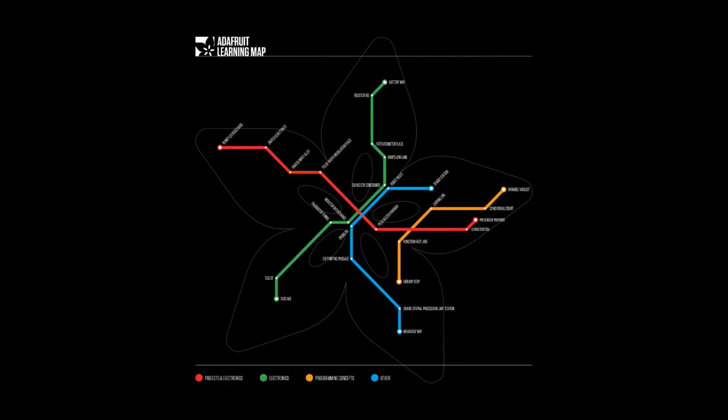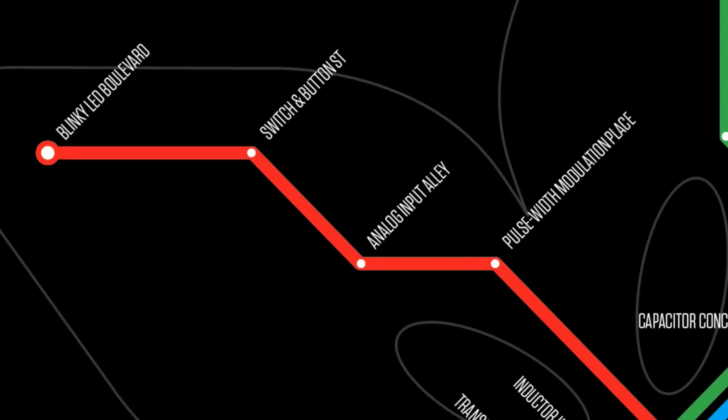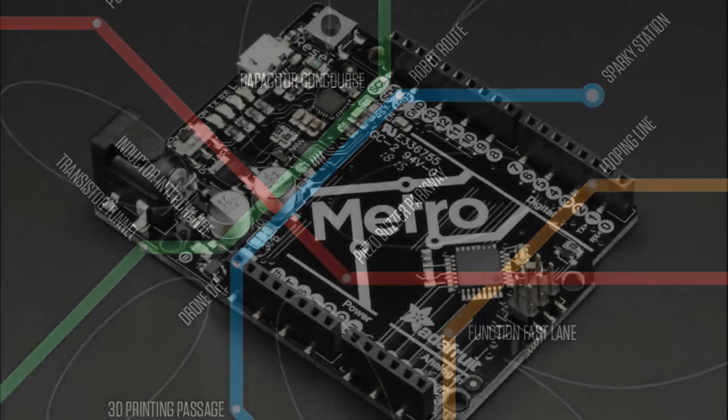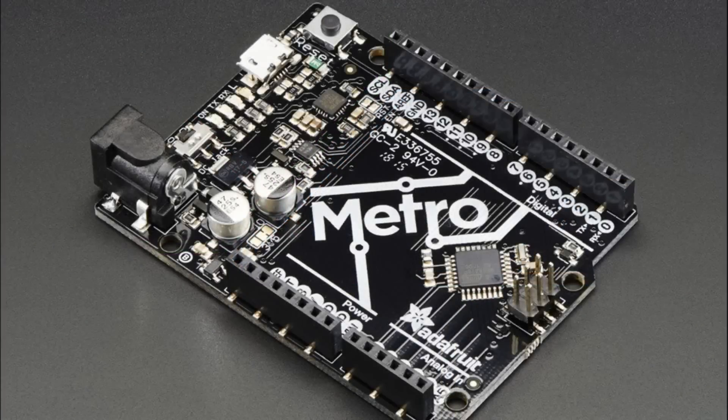Next up — all aboard the learning train. This is the Adafruit learning map, and we're playing around with this idea where you learn based on a train map: Blinky LED Boulevard, Switch and Button Street, Analog Input Alley, Pulse Width Modulator Place. You can progress through the map and learn different things. This is all part of our Metro. This is one of our new products, and this is a different one than you saw a couple weeks ago — this is Metro with headers. What's the difference? We had Metro without headers, which is basically a super slim version.